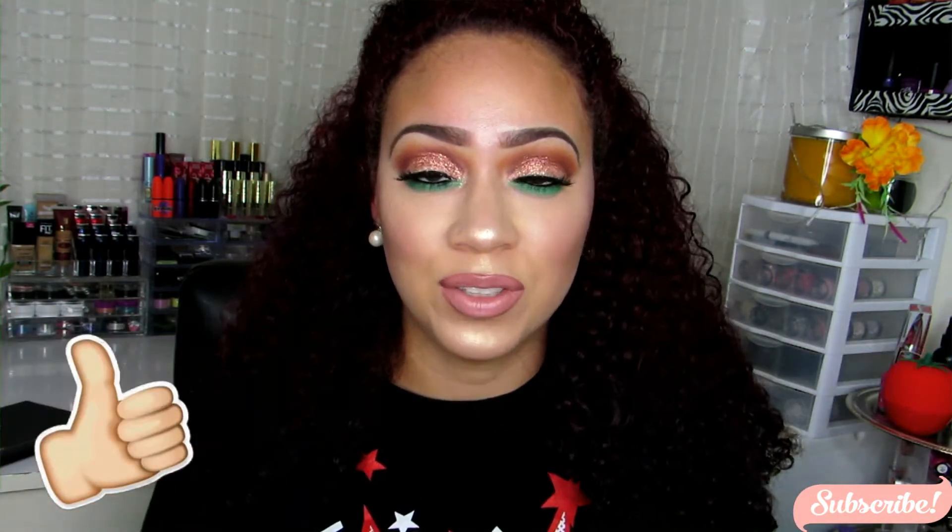I did change the lip as well as the highlight that I use, and some face products I did change up from my live video. I'm going to keep this short and simple. This is the look I created — I hope you guys enjoy it. If you do, please give me a big thumbs up, I'd really appreciate it. Do not forget to hit the subscribe button if you haven't already, and I'll see you guys in the next one. Besos!